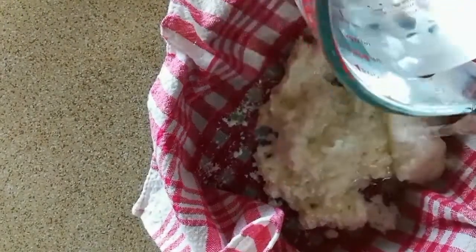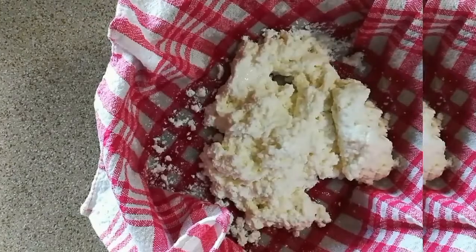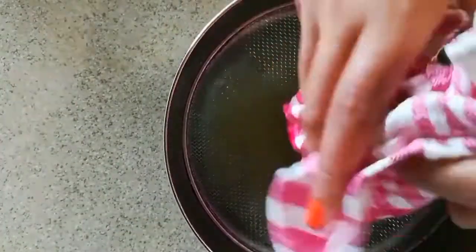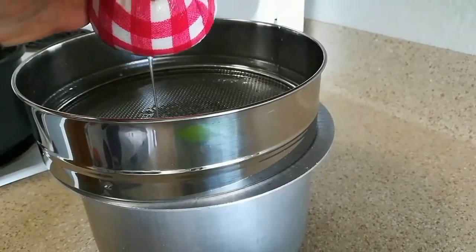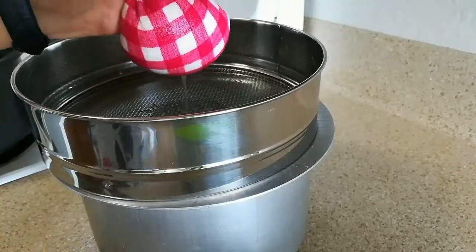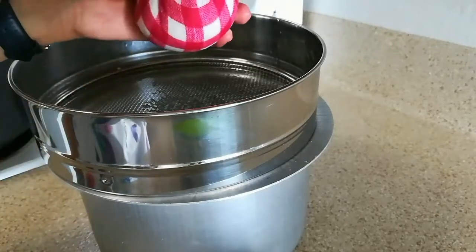Now pour 2 cups of cold water on top of it so that the lemon fragrance will also go away. Now hold it from all the corners and squeeze it very well so that the water will extract nicely. Squeeze it as much as possible so that the water is completely drained out. Here you can see just 1 or 2 drops are dripping — this is nicely squeezed out.